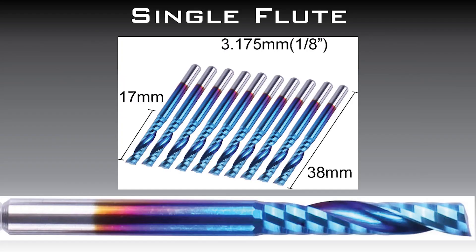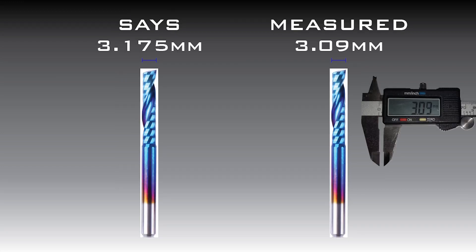They're all labeled with their bit's diameter, but let's look at the single flute that says it is 3.175 millimeters. With my calipers, I measured the diameter. I rotate the bit a little and take several readings and find the greatest width, so when we put the bit into our software we will have a more accurate diameter. The greatest reading I took was 3.09 millimeters, so that's what we're going to put into our software.